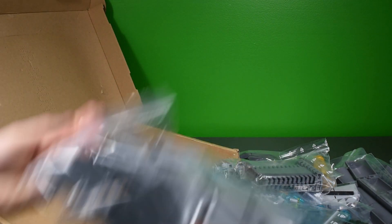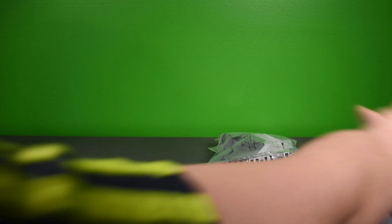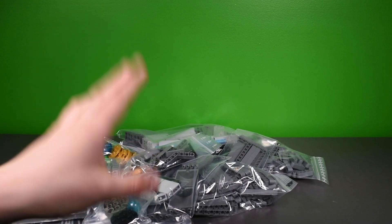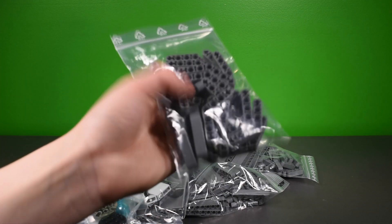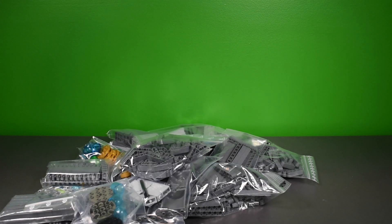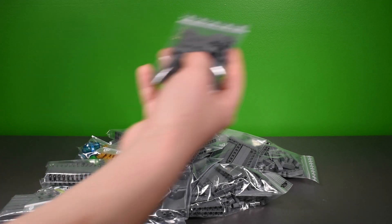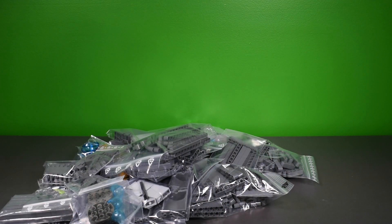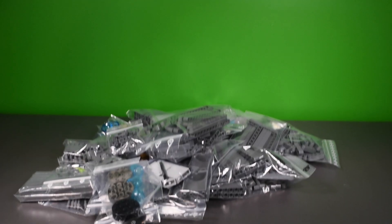That's not quite it — there was a second store I ordered from. That store had the bulk of the parts, but this other store had a few extra parts the first store didn't carry. From here we got more curved Technic brackets, more Technic beams, more dark blueish gray one-by-ones, more dark blueish gray one-by-three plates, and some more one-by-one dark blueish gray plates.